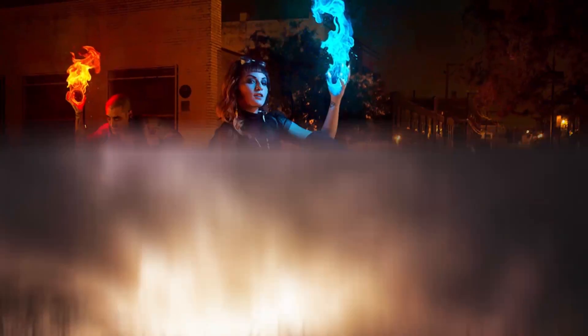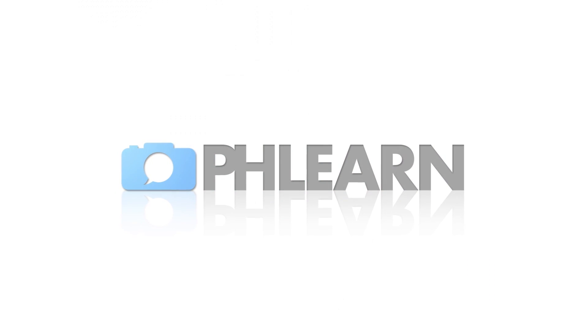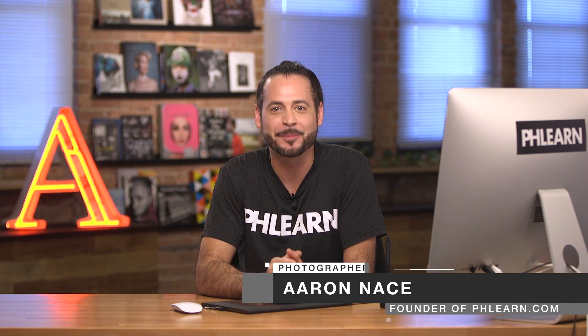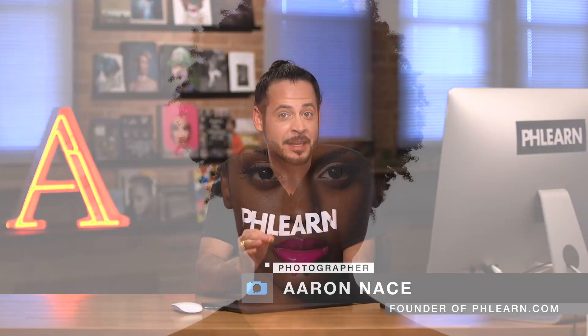Welcome to Retouching 101 through 301. Hey guys, my name is Aaron Nace. I'm the founder of Phlearn and I'm so excited to introduce you to Retouching 101 through 301. This is the most comprehensive tutorial we've ever created. It's over 35 hours long and is the definitive guide of retouching on the internet. There is no more comprehensive retouching tutorial available.